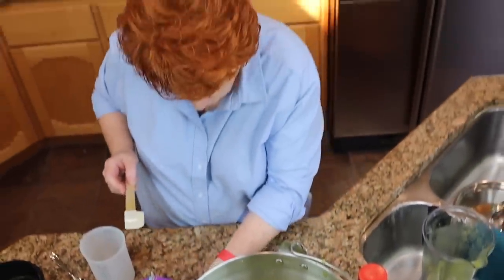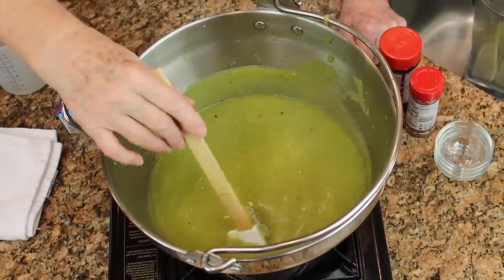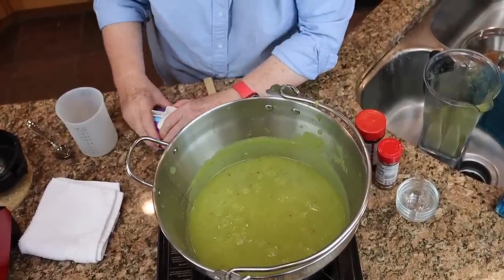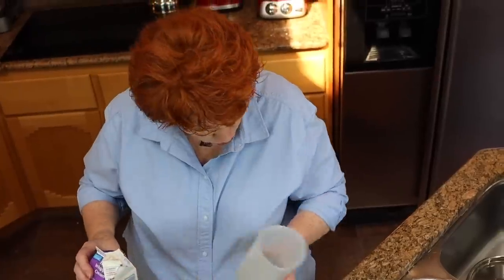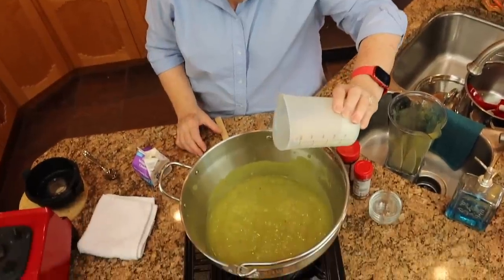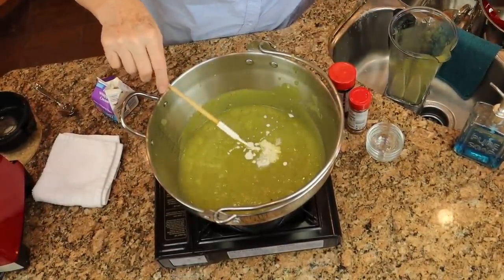This would be a really good food storage soup as well, because you could either dehydrate or freeze dry the zucchini and powder it, and then just reconstitute the powder. And then last of all we are going to put in a half a cup of cream. Now what if we're in a grid-down situation with no grocery stores and can't go buy cream? We can certainly use powdered milk. I substitute powdered milk all the time for cream.